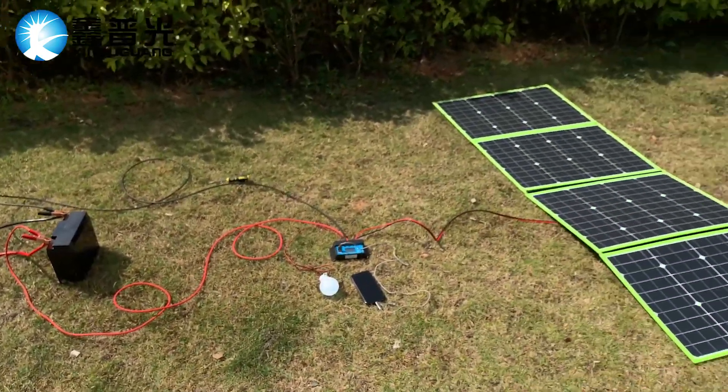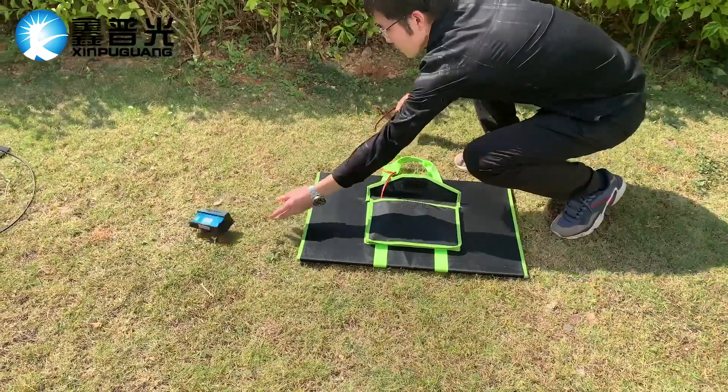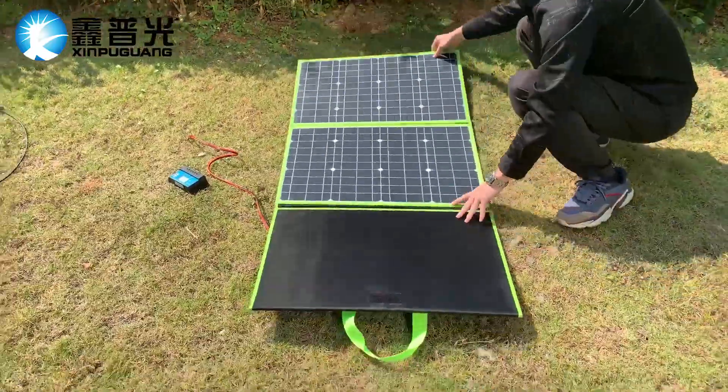Hello everyone, I'm going to tell you how to use the 200-fold solar panel. We will send a controller with it. When opening it, you will find it is four folds.